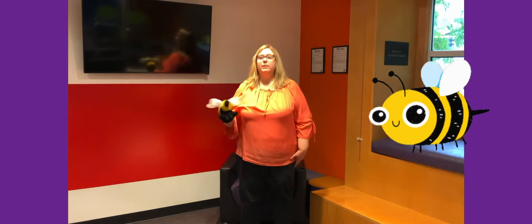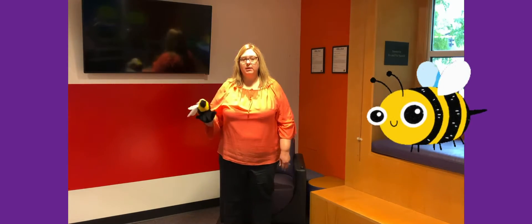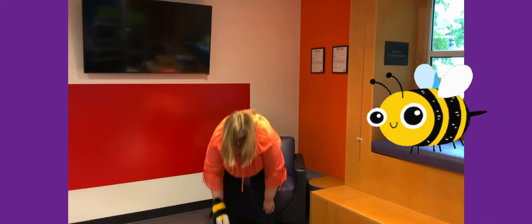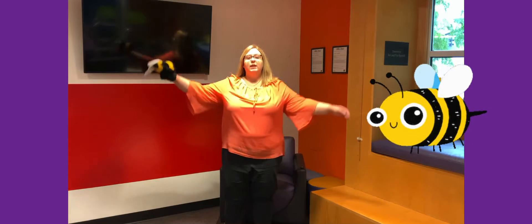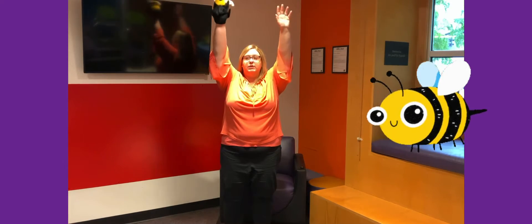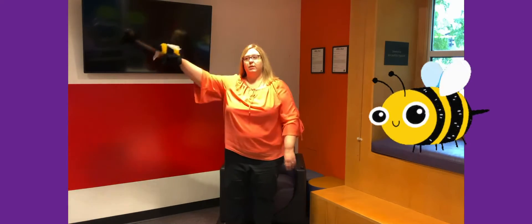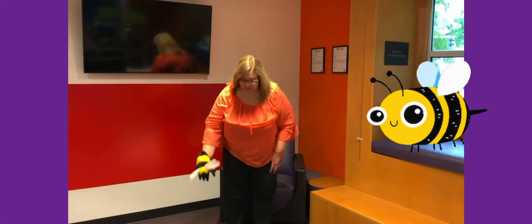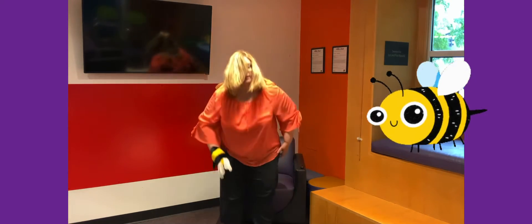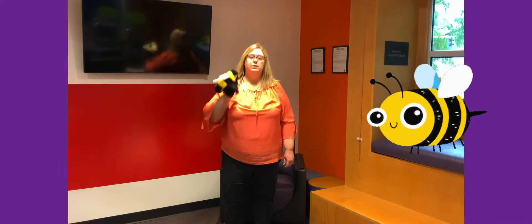You want to try it again? Bumblebee, bumblebee buzzing all around — buzzing all around, turn around. Bumblebee, bumblebee buzzing on the ground — touch the ground. Bumblebee, bumblebee up so high — reach up high. Bumblebee, bumblebee buzzing in the sky — buzz your bumblebees in the sky. Bumblebee, bumblebee buzzing past your toes — reach your toes. Bumblebee, bumblebee buzzing on your nose — touch your nose. Good job.